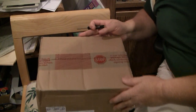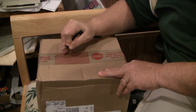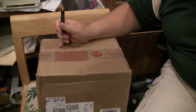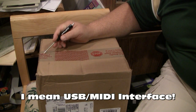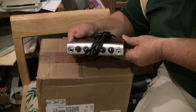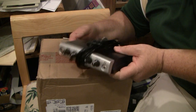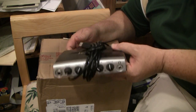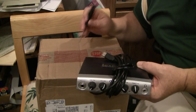Hey there guys. New box came in the mail, came from UPS today. This is my PreSonus AudioBox 22 VSL, which is a new MIDI interface basically replacing my old Lexicon Alpha which I did a lot of work with the last two years. It's a good little box but I just need to upgrade, so this is being tossed, put on the back shelf, or maybe sold on eBay. Now we'll be going to the new unit.